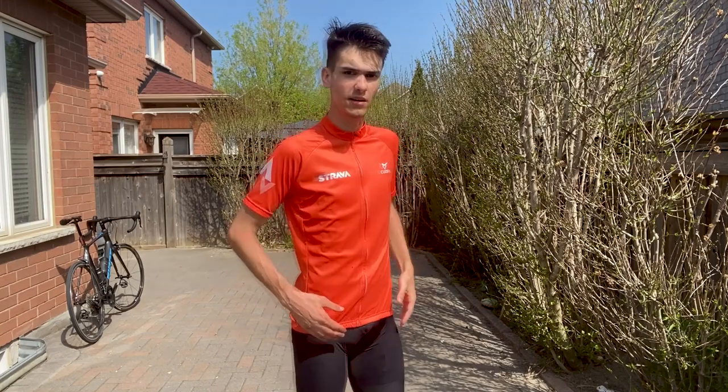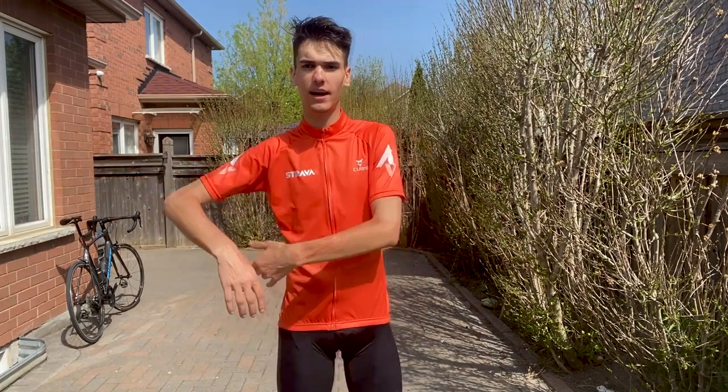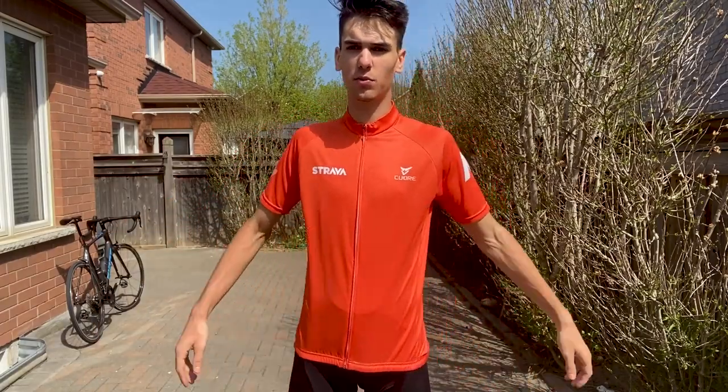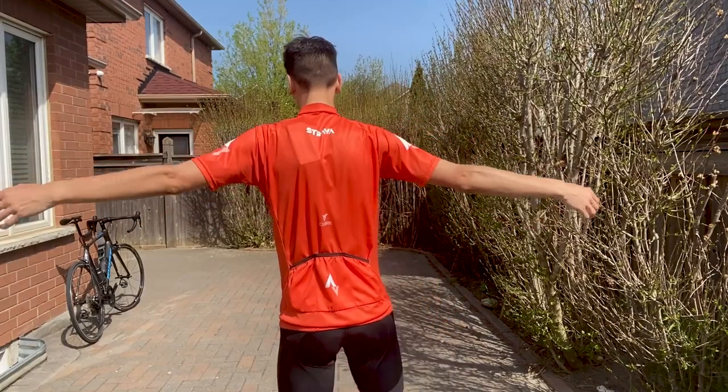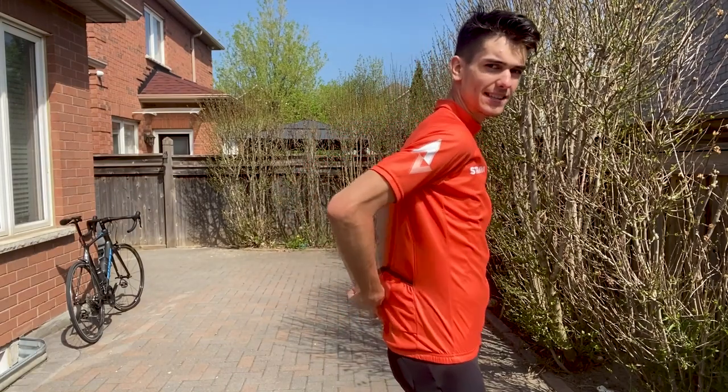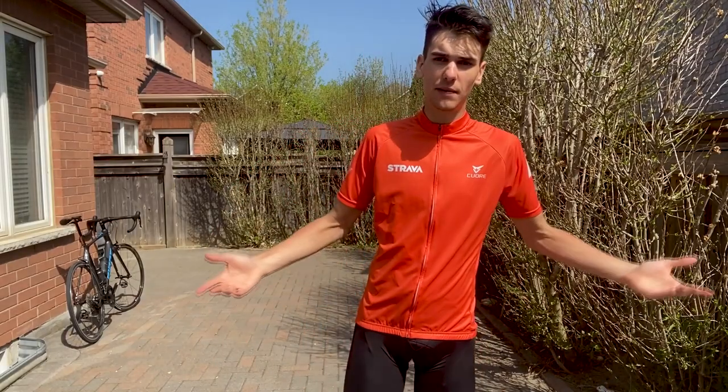So let's see what these all look like on me, and then I'll give you my overall thoughts on which one you should get. Right now this is the cheap jersey for $30 USD. You can see it's not terrible — but right here you can see the bagginess overall. I could get a smaller size, but it's not terrible. There's some bagginess, but it will get the job done and it still looks decently presentable.